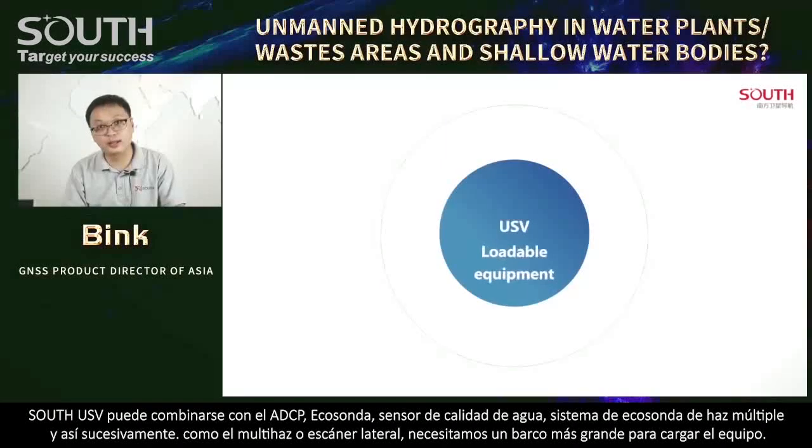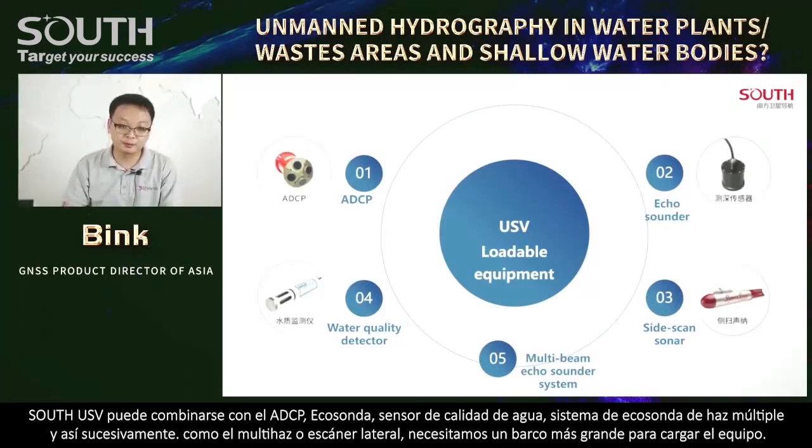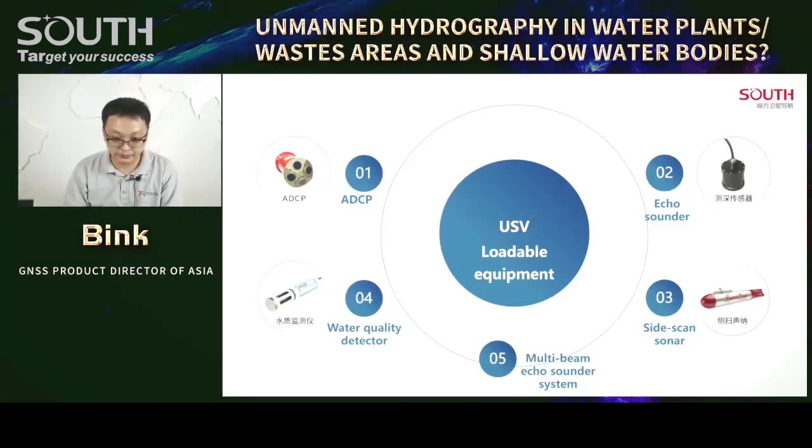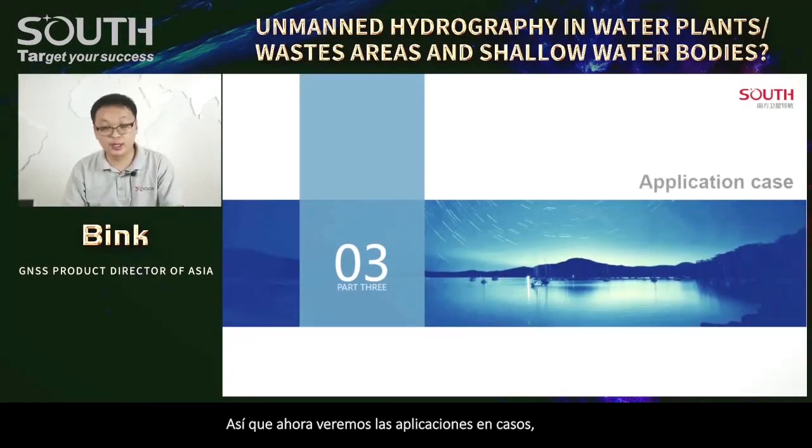South USV can also combine with ADCP, echo sounder, water quality detector, side scanner, and multi-beam echo sounder system.